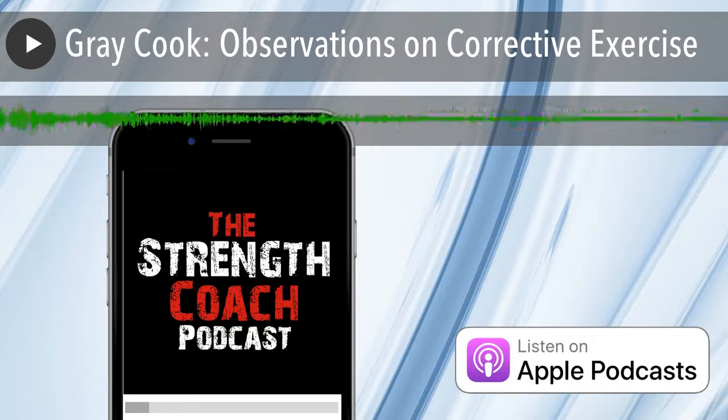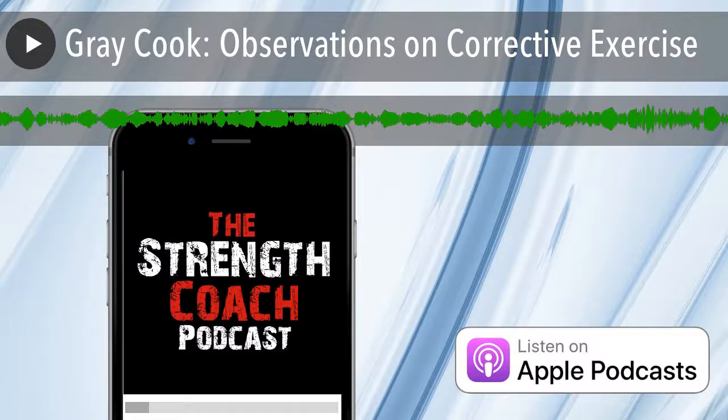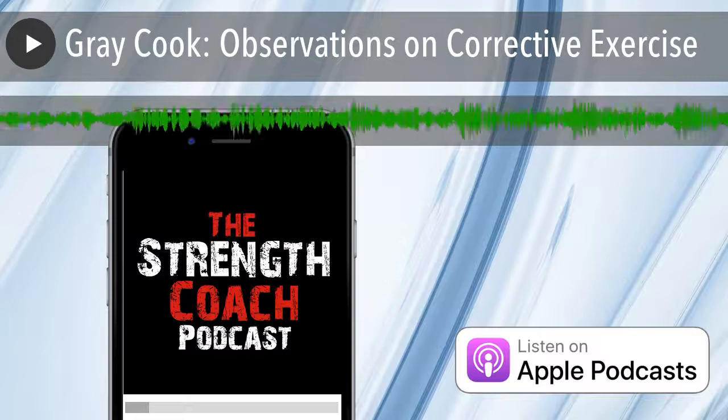Michael Boyle's StrengthCoach.com presents The Strength Coach Podcast, brought to you by Perform Better, the experts in functional training and rehabilitation. PerformBetter.com